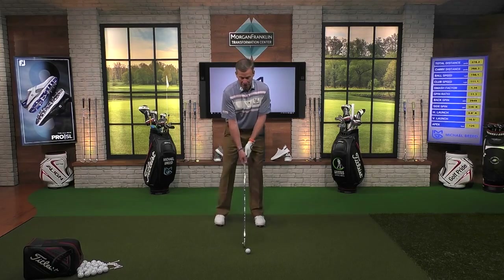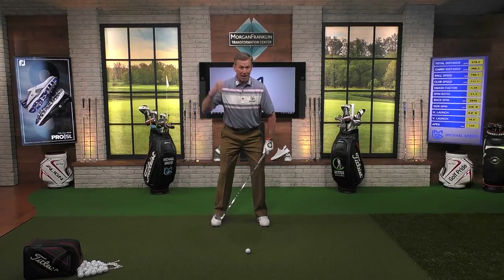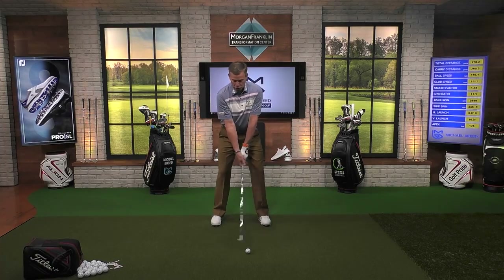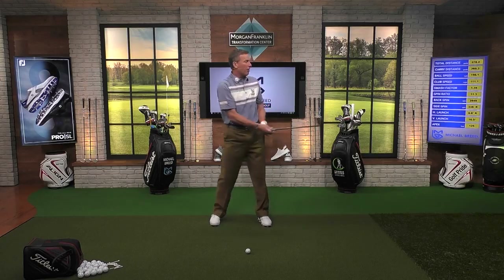What I mean by that is you've got to understand that the bottom of the arc is going to happen right around the top of the spine — right up here — not back of the neck stuff, but right up here is basically where the bottom of the arc, more or less. And so as we start controlling that position, now I can get the club to bottom out where I want it to bottom out.